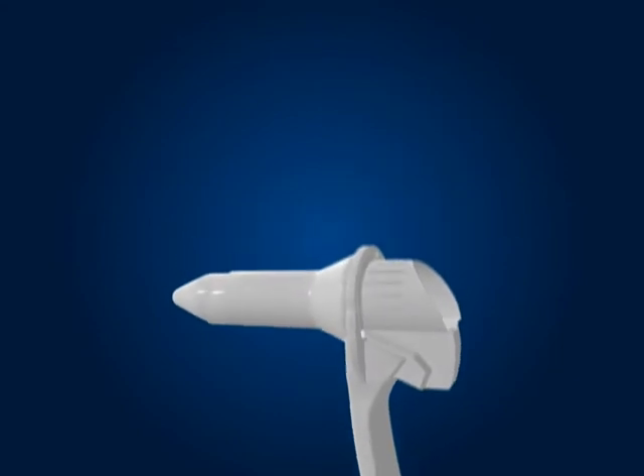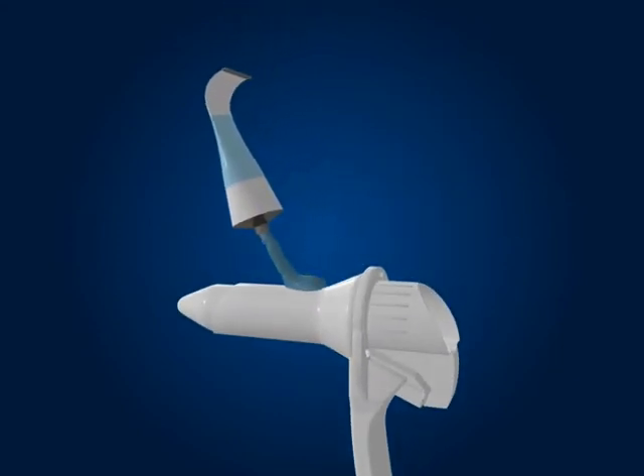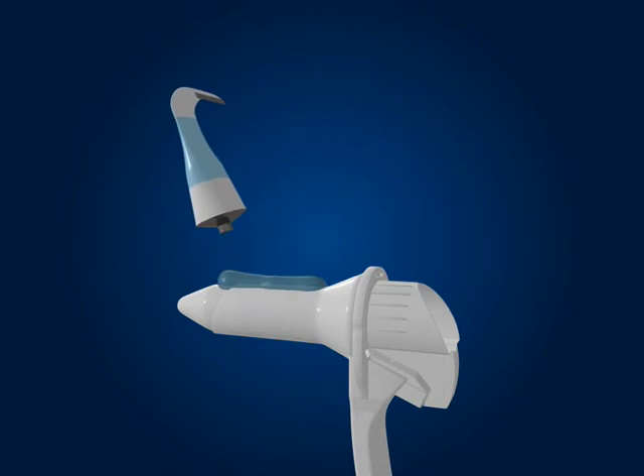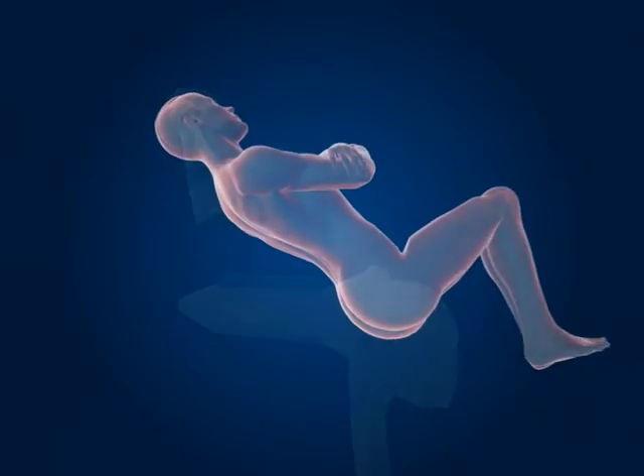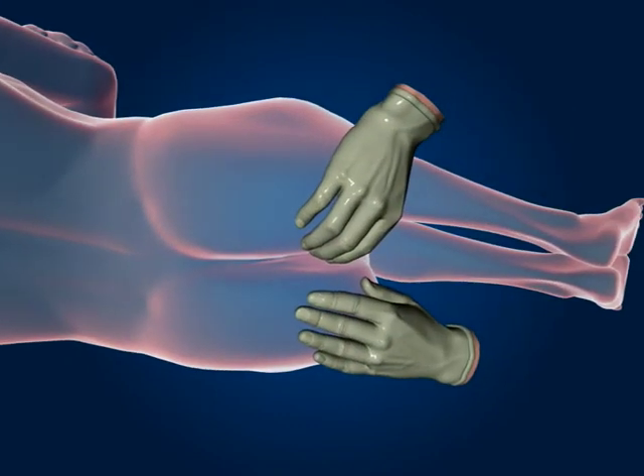Using a sterile water-based lubricant, lubricate the exterior of the device and the rectal area. Before introducing the instrument, perform a rectal examination to check for any tender areas.